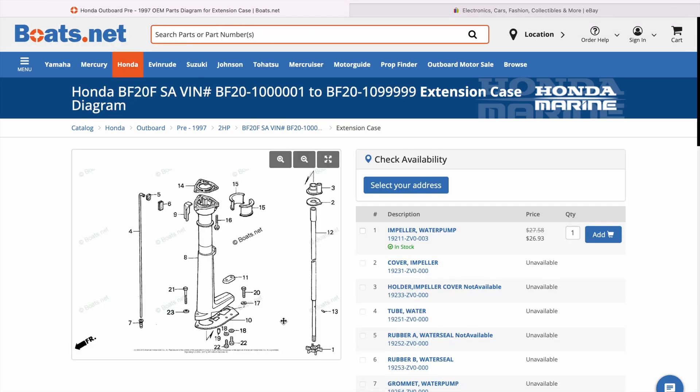If we go to 'extension case,' again great diagrams. After putting everything back together I noticed that I was basically missing the whole water pump assembly, including the impeller, impeller cover, and housing.